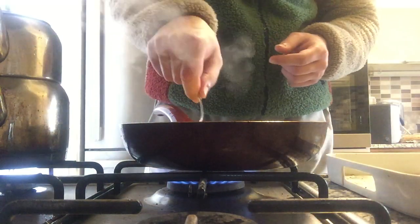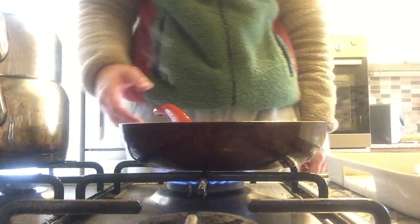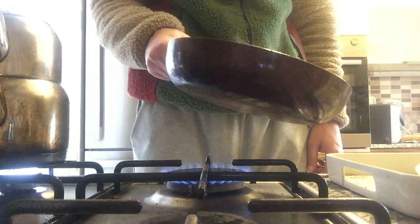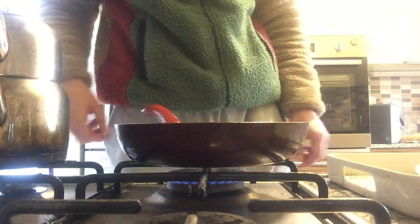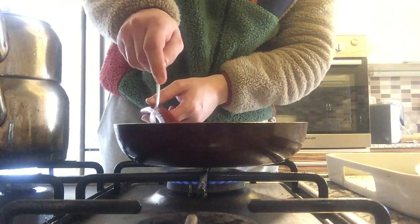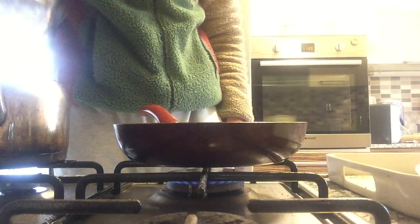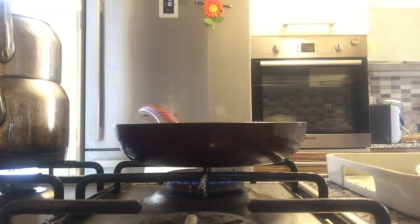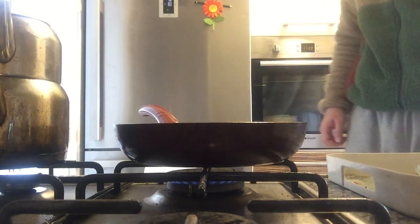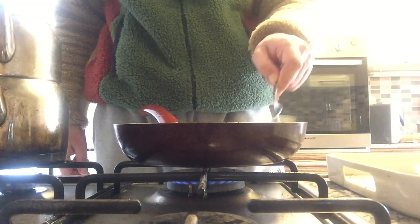I think I need to let it cook all the way. It's hard to see. I'm going to reduce the heat now. I'll just wait for the cheese to melt in.